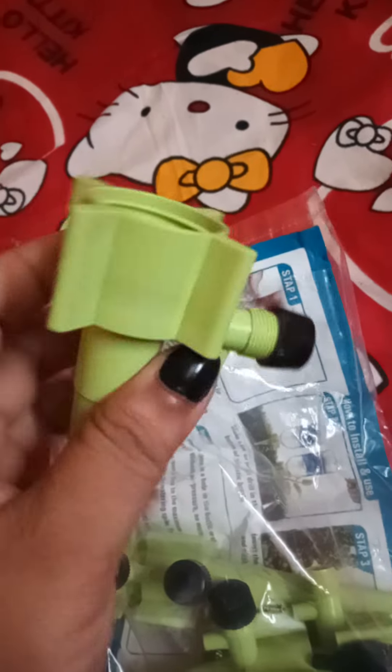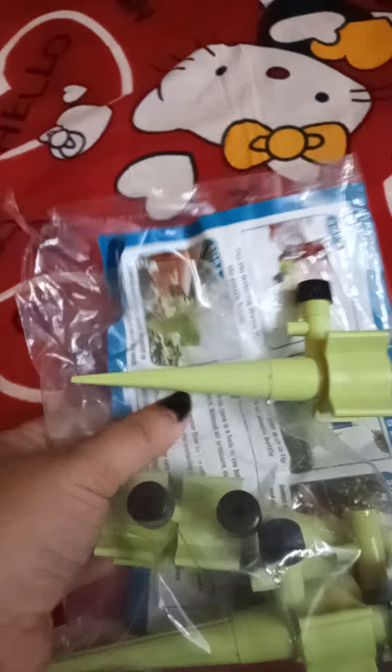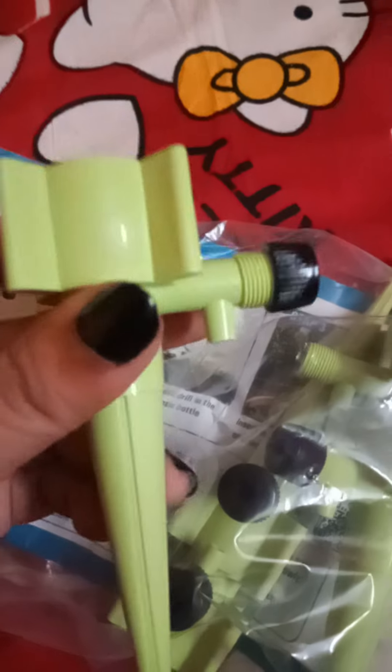Hello everyone, hope you're doing well. Today I'm sharing a unique thing I found on an online shopping platform called Meesho. I thought it's very interesting and useful, so I bought it. After trying it, trust me, it's really worth buying. This is an automatic plant watering device.